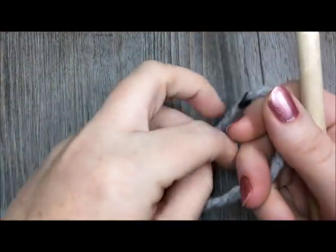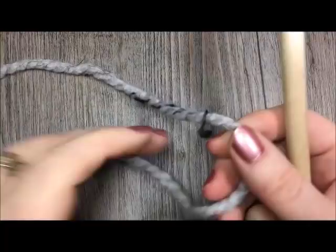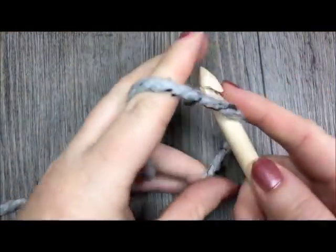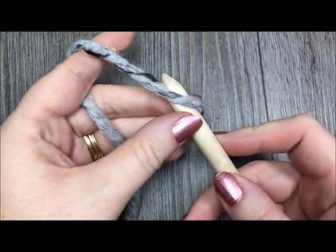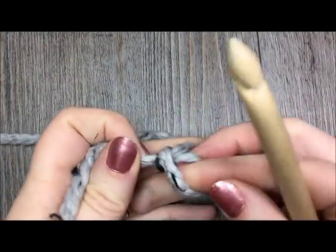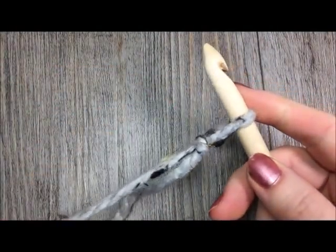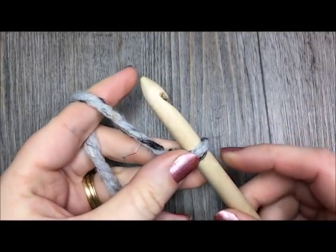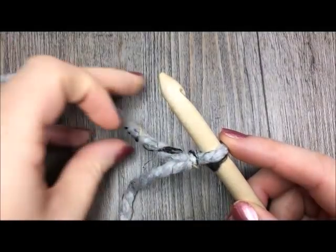Welcome back. The pattern that we are working today I will be working in this super bulky weight grey yarn, the Woolies, and it measures approximately 50 inches by 54 inches. Today in this video I am only going to be making a small swatch of the pattern — a smaller version — just so you can get an idea of how to work the two very simple stitches involved and the pattern itself.